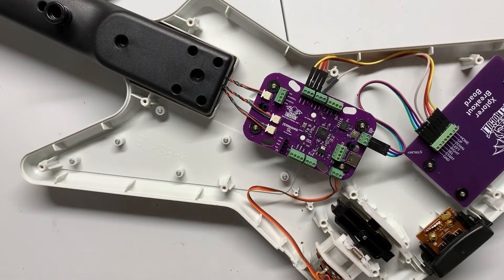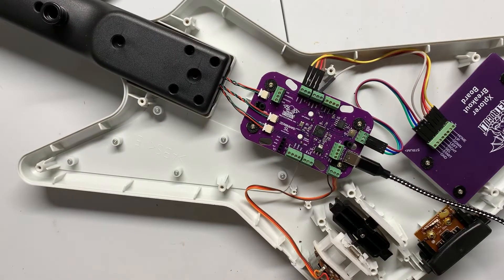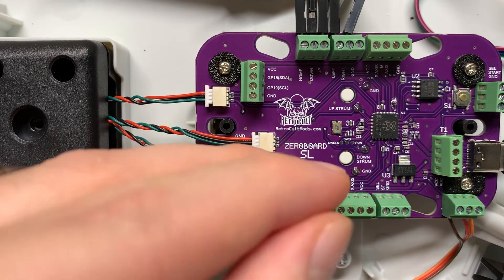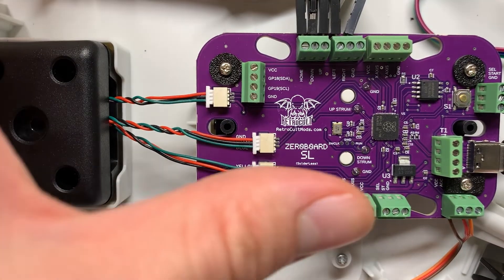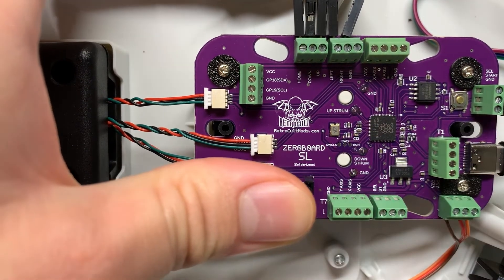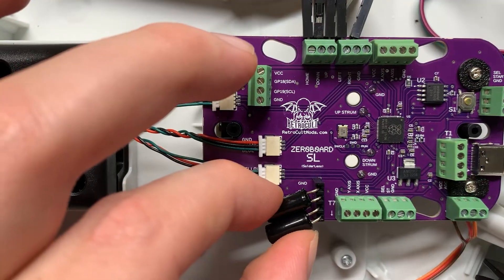Next, connect the provided USB-C cable to the port on the strum board, and don't worry about routing the cable just yet. Because we're going to take care of the tilt sensors. Insert the two tilt sensors into the tilt slot on the strum board, and then bend them left and down slightly. We'll do some fine-tuning of the tilt shortly, so don't worry much about the exact position right now. You can leave the rear body shell off for this next part.